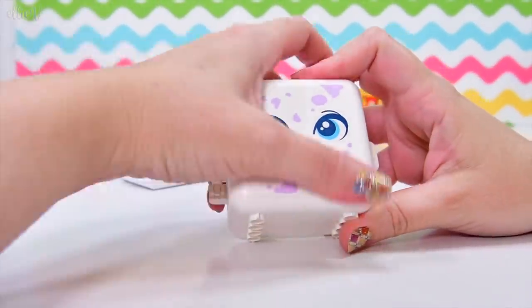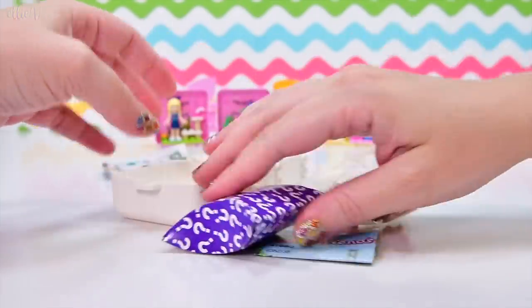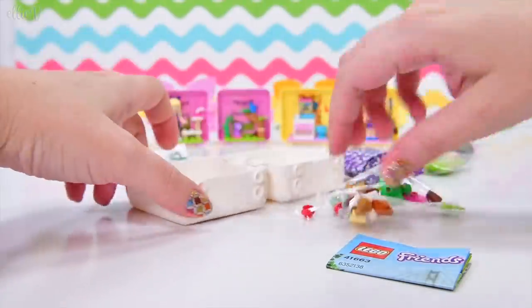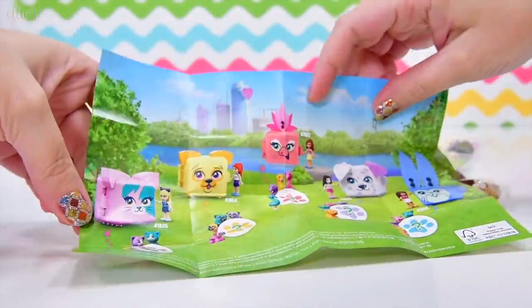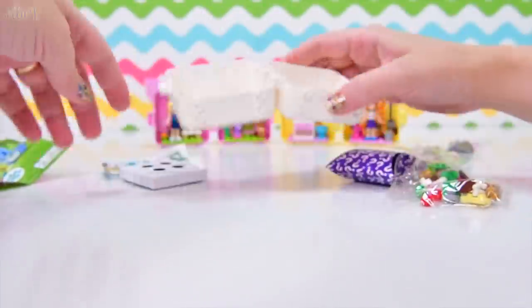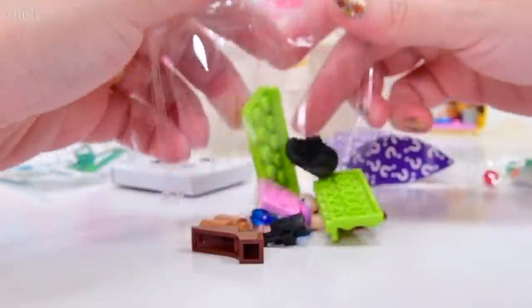And inside this cutely printed box with the purple spots on it — because Dalmatians are well known for their purple spots — we have got our strangely colored Dalmatian, which we will open at the end, because there's nothing better than a bit of delayed gratification. We've still got to do the flamingo and the rabbit after this, so that's exciting. Let's get these bits open and get this build on the road.